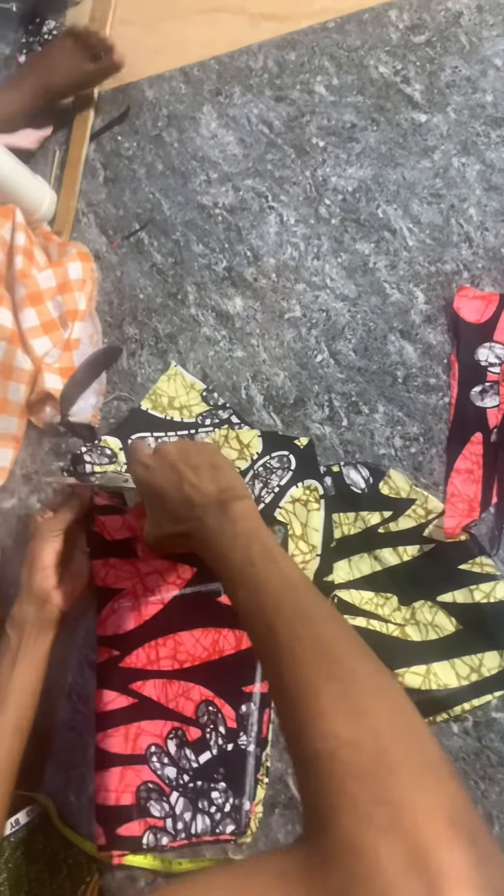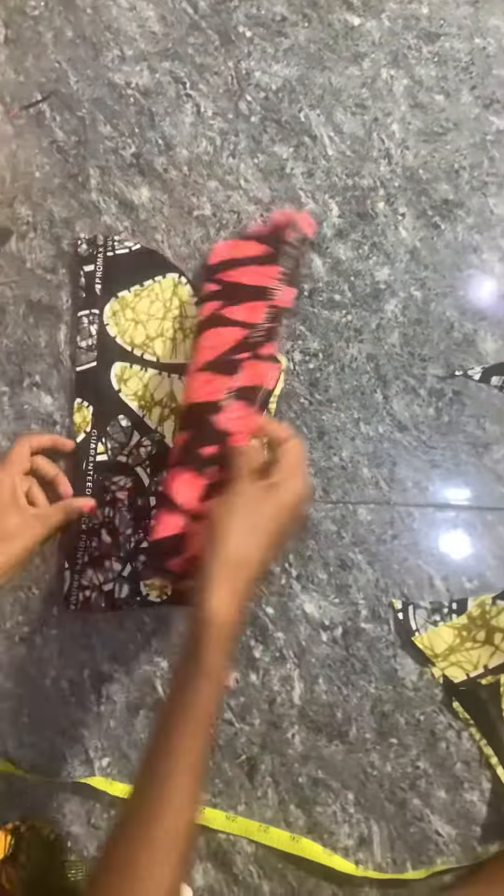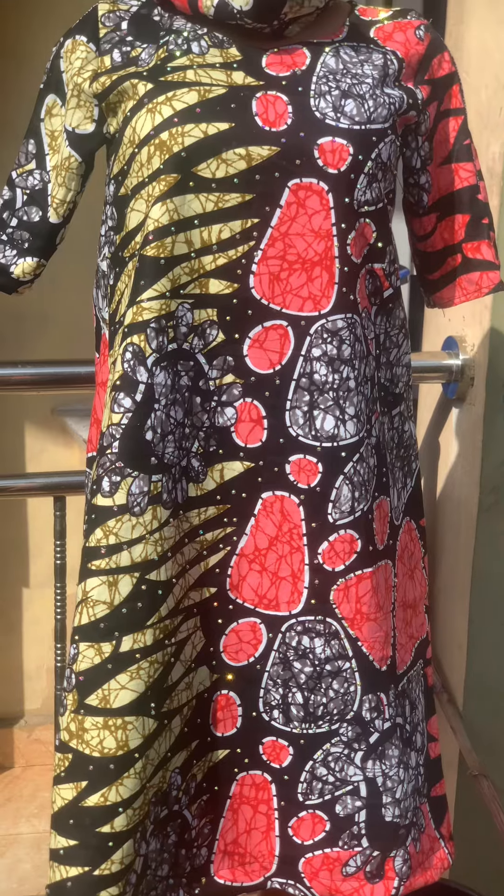This is an A-line gown — very simple. Please like my videos and follow my page. I teach you how to sew and make sewing tutorials very easy. This is the gown — very beautiful, very nice. Thank you very much, bye!